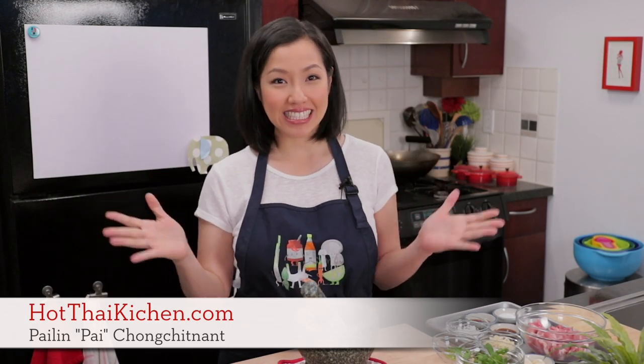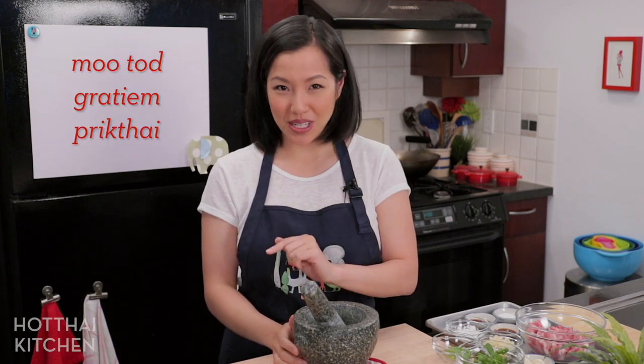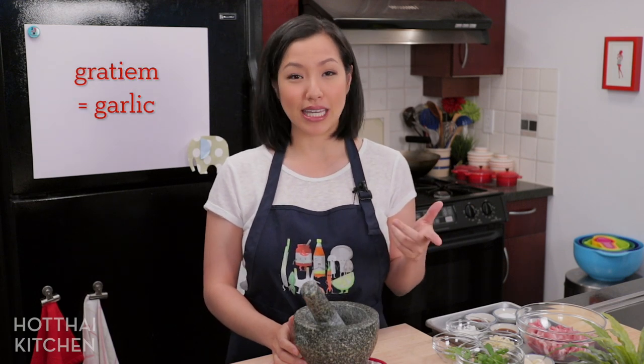Welcome to Hot Thai Kitchen. Today I am making garlic pepper fried pork, and yes it is as delicious as it sounds, if not even more. This is a super classic homey dish that you can get in many street food restaurants, or lots of people make it at home. It's super popular amongst kids as well because it's not spicy, but adults love it too. In Thai this dish is called — mu is pork, thot means to deep fry, garlic and pepper. So a very self-explanatory dish.